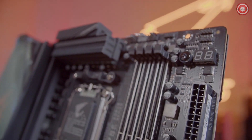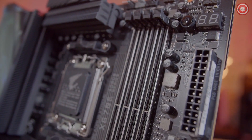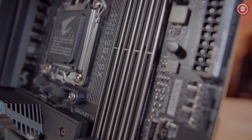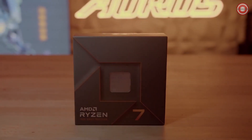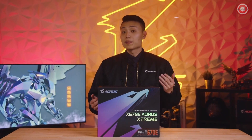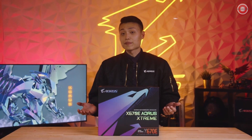The new generation of AM5 motherboards will feature dual channel DDR5 memory and support AMD EXPO technology. The Xtreme is designed on the X670E chipset, which means it'll support PCIe 5.0 performance on both the PCIe lane and the NVMe. We'll also introduce new features that will make the DIY experience even easier, with a lot of headroom for power users to push the performance on high-end 7000 series CPUs.